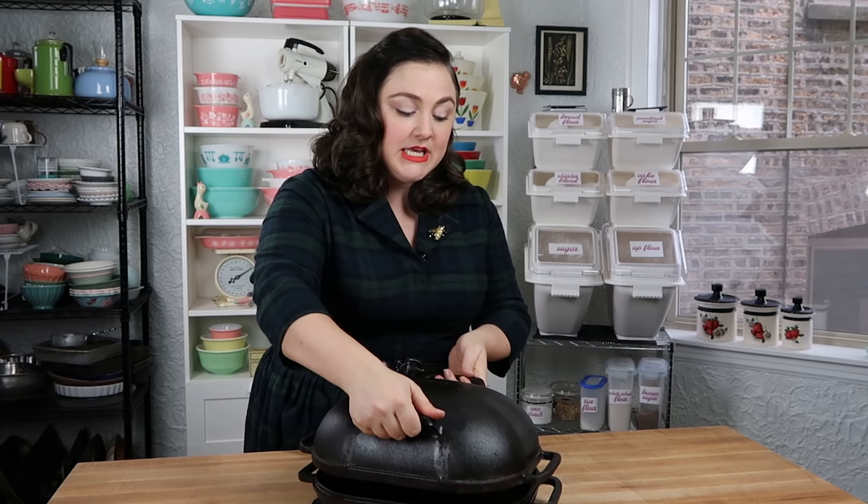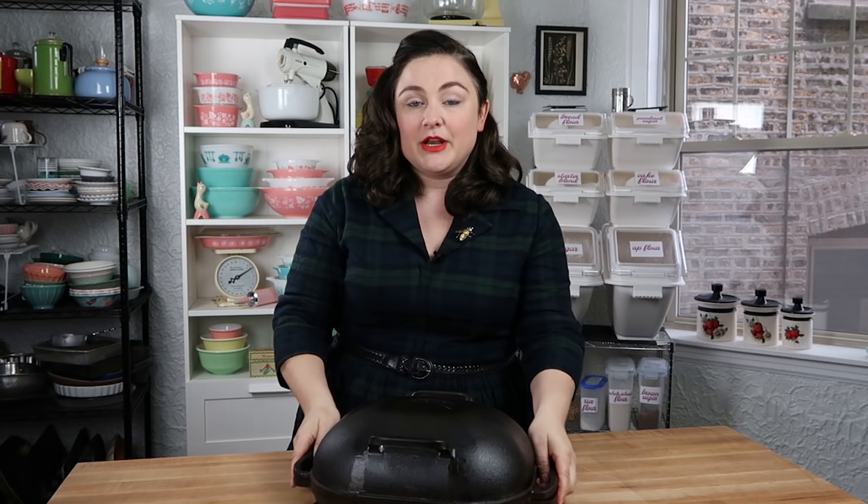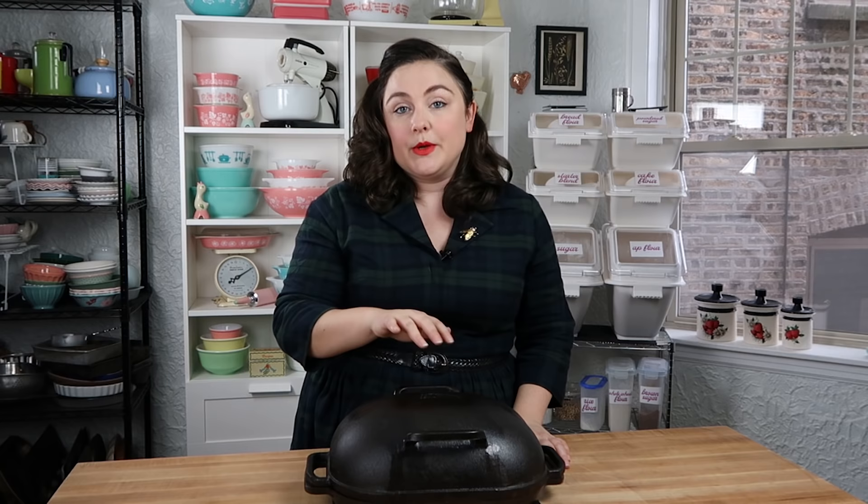It also has a second set of handles on top that allows you to pull the cover off really easily while your bread is baking. Usually you'll take the top off for the last little bit of baking to get a nicer, darker crust. If I'm home baking and I only need one loaf of bread, this is the pan I'm going to bake with. If I need two loaves, I'll use this one with one of my other pans. Hands down, this is the pan I always go to first.